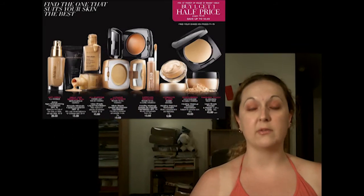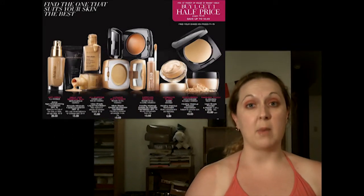The Smooth Minerals foundation is in the brochure right now for $15, but it's buy one get one half price — and that's on all the Smooth Minerals foundations, concealers, and powders — so you can pick up more than one and get a second one for half price.